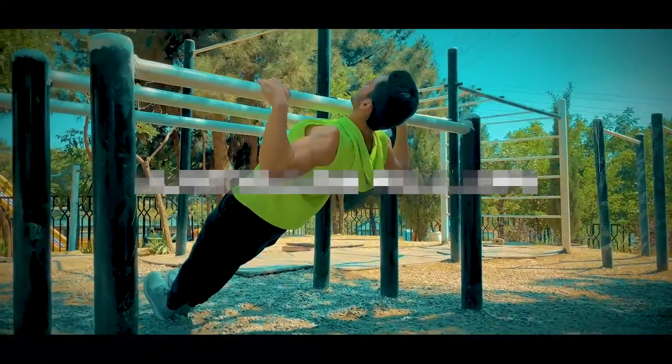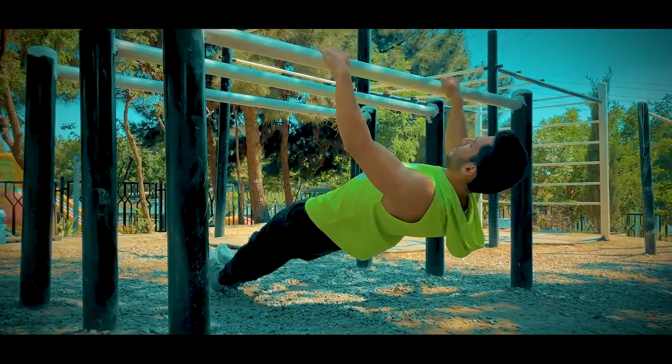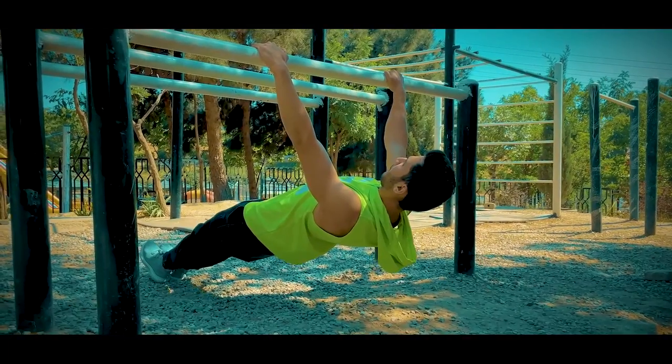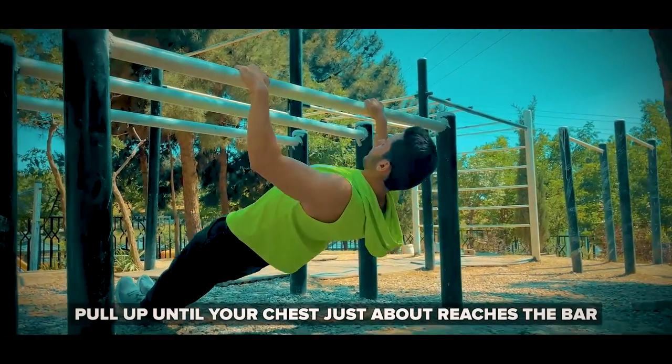Next, we're going to move on to Australian pull-ups to further strengthen the pulling strength of your lats, core, and arms, and also emphasize the mid traps, which are highly involved in the pull-up. Simply hang from a bar with your legs extended on the ground and pull up until your chest just about reaches the bar.